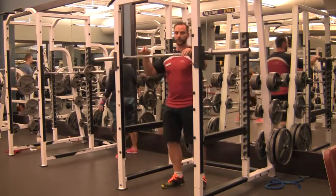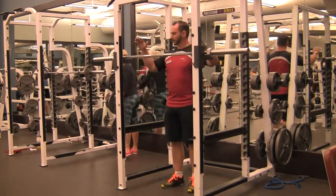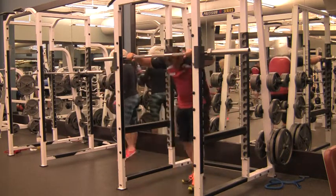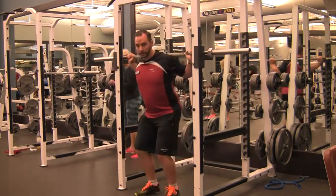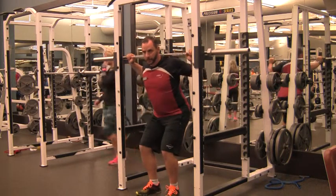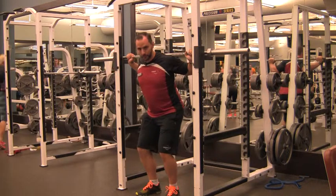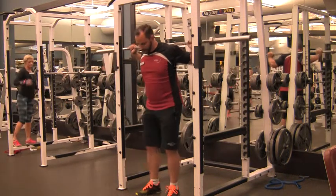For a back squat, there's a thousand ways you can do it. I'll walk you through some of the simpler ways. Find a grip that's slightly wider than what you do a bench press with. Grab the bar, set it up so that it's on the back of your shoulders slightly below your traps. You don't want it right up on your neck because that's just going to be uncomfortable and unstable. Set it down so it's right across where the upper portion of your shoulders are.